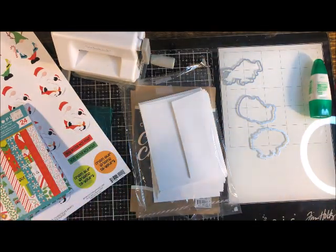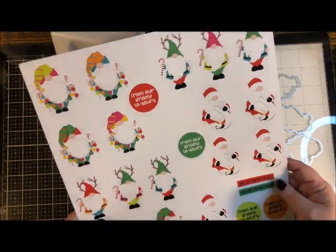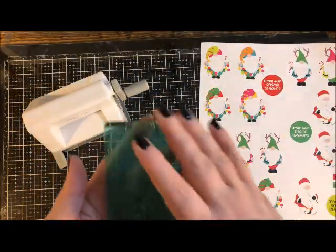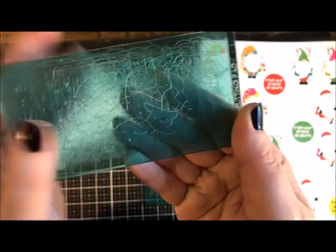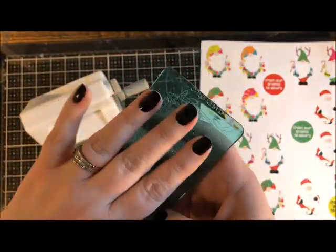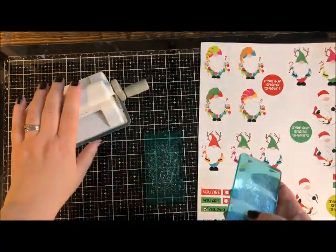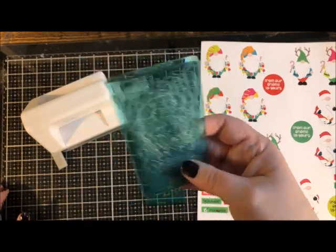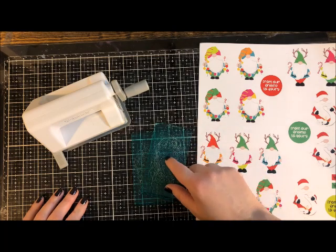Now we're ready to start crafting. To use the Sidekick, whatever you're cutting has to fit on the cutting pad. The pads will get marred with use — that's what they're for. You can get about five to ten thousand cuts from them before buying replacements, which come in a two-pack. They'll last a very long time, but eventually need replacing.